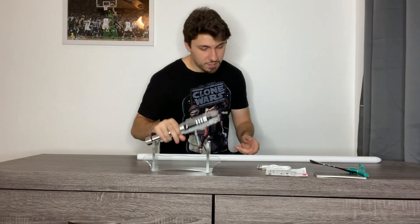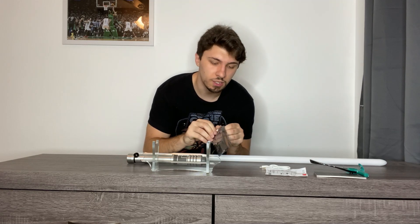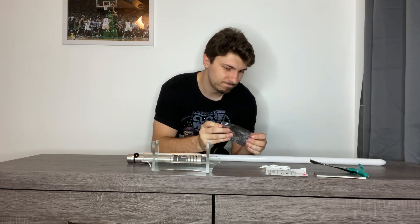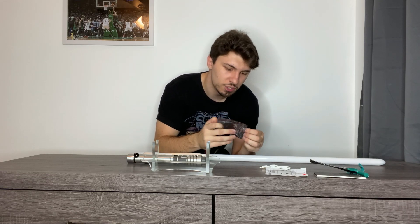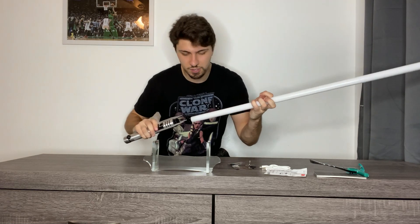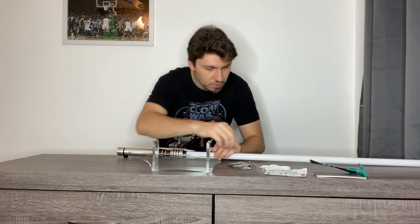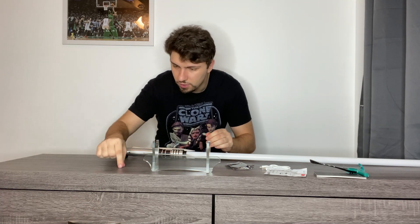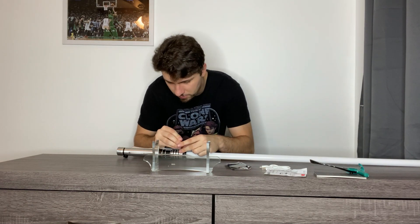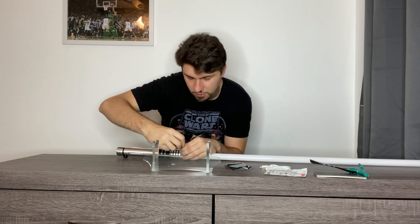Now I'm going to put the blade and the saber together. It comes with two different pairs of screws — a smaller one and a bigger one — it's honestly your preference, and it comes with two pairs of each plus a couple extra. I'm going to use the big ones. It's very simple: all you do is put the blade in until you can't put it in anymore. There are also two different allen key wrenches included, which is smart because sometimes you get one that doesn't fit. Just put the screws in until you can't anymore.